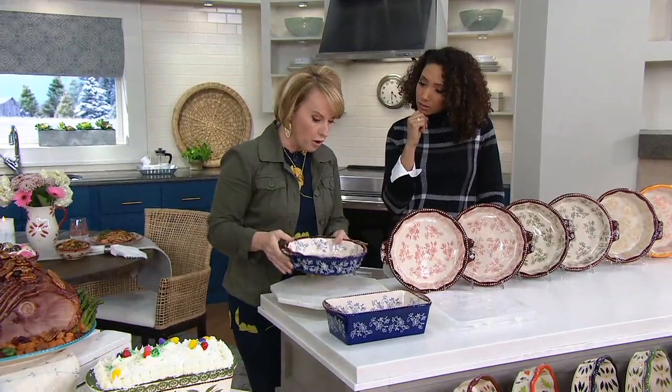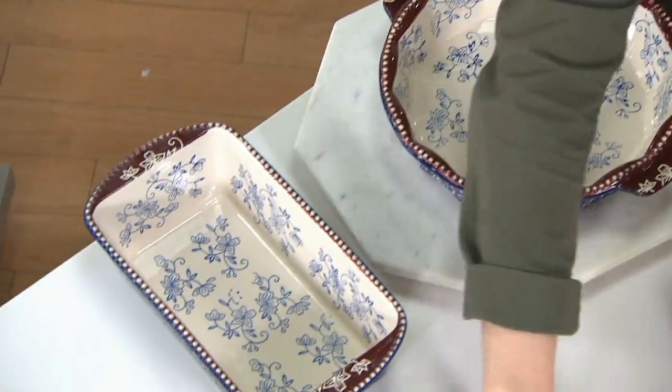Or we have your loaf pan, which is about 1.75 quarts — your traditional loaf pan as well. Both pieces for under $35. With EasyPay, that's $11 and change.